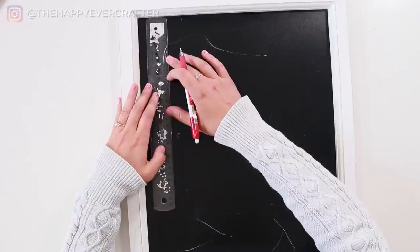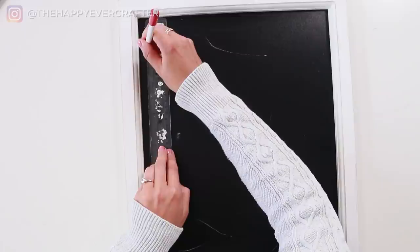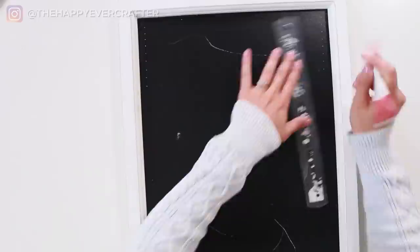Generally what that would look like is I would put my ruler along the side of my board and measure out the sizes I'm going to write my names, draw my little tick lines all the way down my board until I get to the other side. Then I would do the same thing on the other side and draw my lines in the exact same spot, all the way down the board. Then I would take my ruler, put it across, and draw my line all the way down. You can imagine how long that would take.